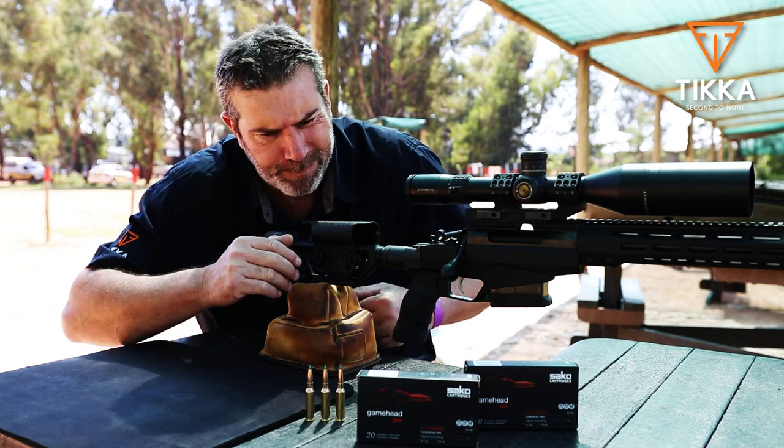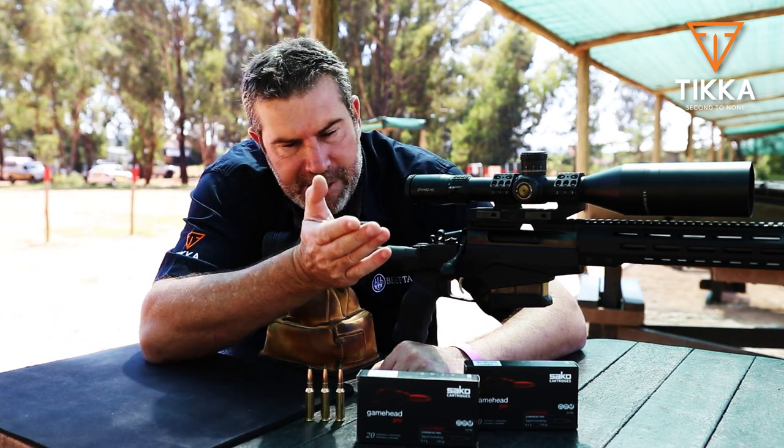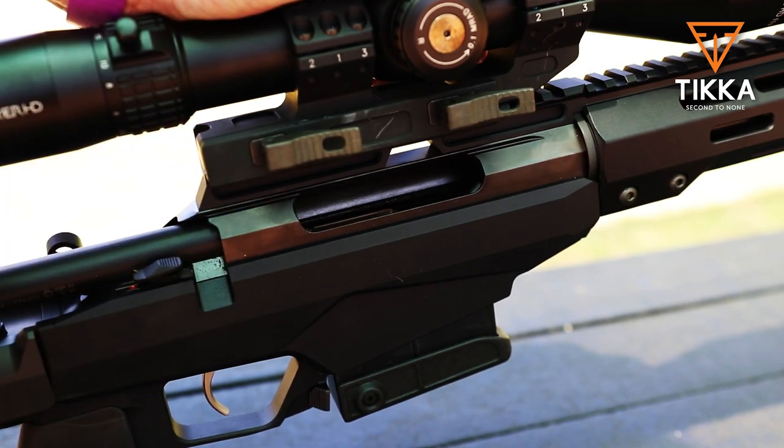The stock is folding, with a nice big tactical bolt knob from the factory, and typical with all Tikkas — absolutely silky smooth.